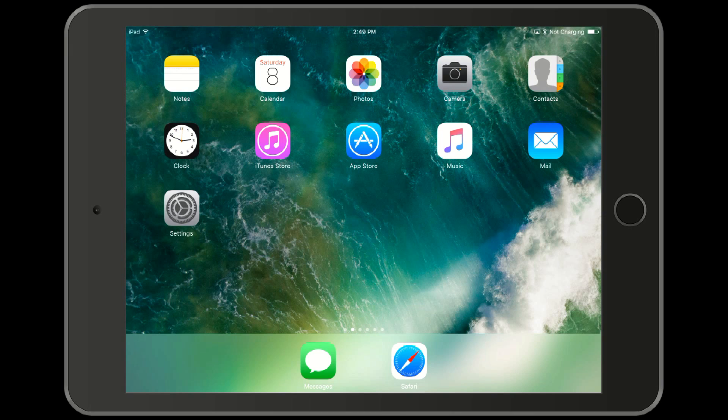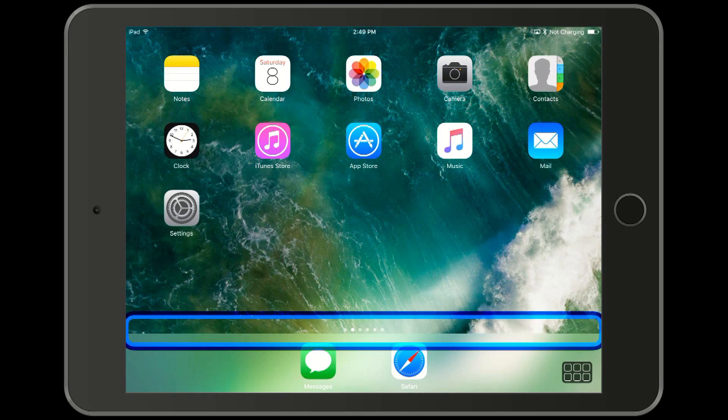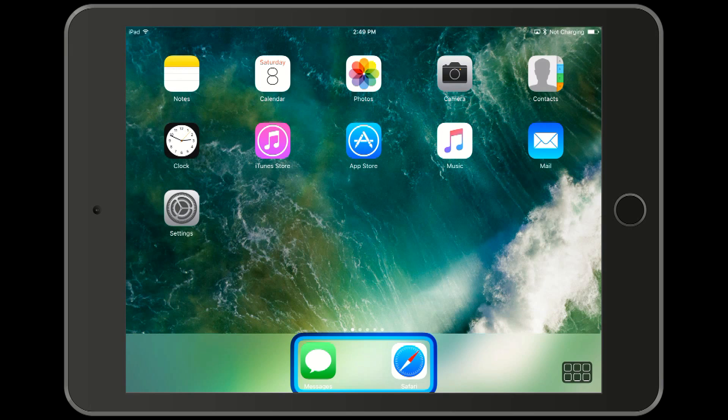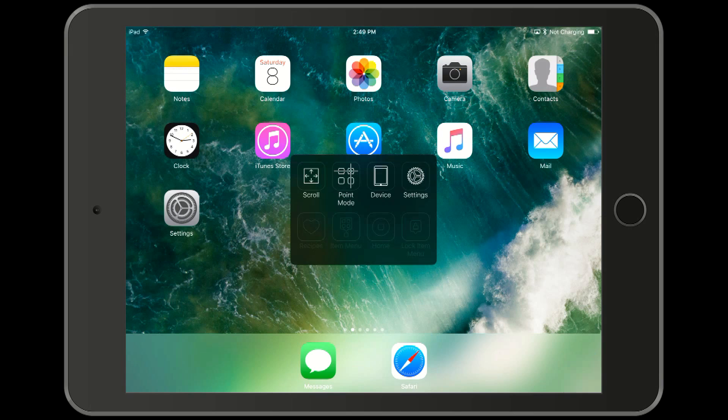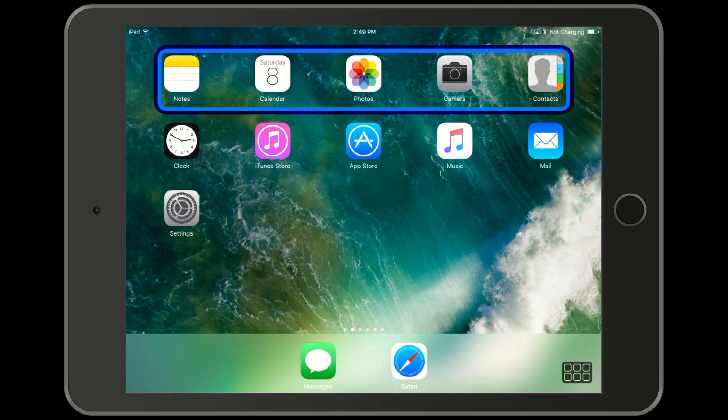Now let's see how we relinquish that control back to the iPhone. We go down to the scanner menu and select Device. Notice that because the iPad is bigger, the layout of all these options are different. But on the bottom row there's one that says 'Stop Using This Device'. We select that, and we no longer have control of the iPad.